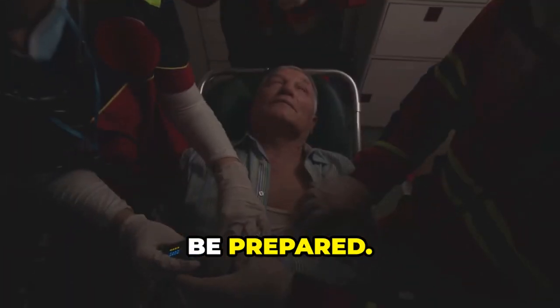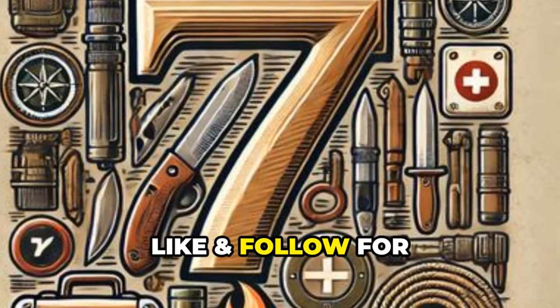Remember: hard and fast. Be prepared, stay calm, act fast, save a life. Like and follow for more survival tips.